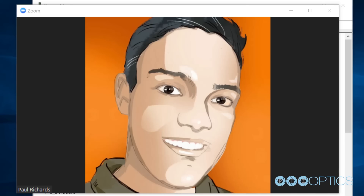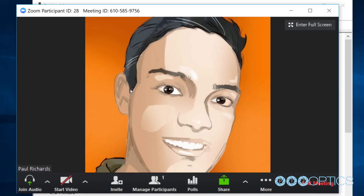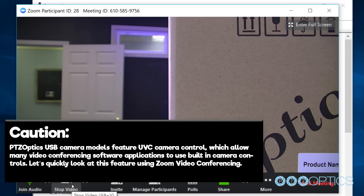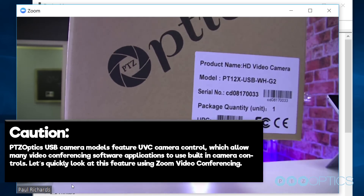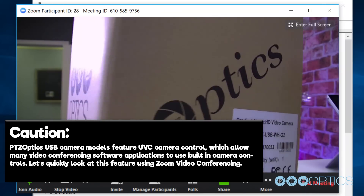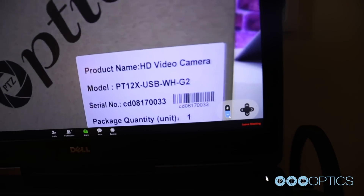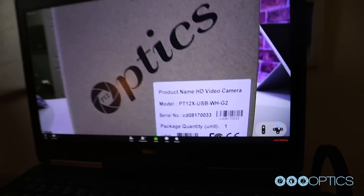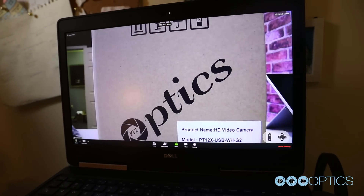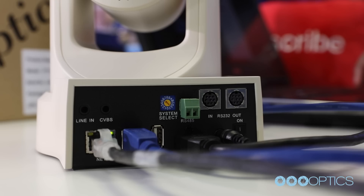Now we can simply select the PTZOptics camera as a webcam in almost any video conferencing or live streaming software. Let's open up the camera in Zoom, for example. PTZOptics USB cameras feature UVC camera control, which allows many video conferencing and live streaming applications to use built-in PTZ controls. As you can see, with the PTZOptics camera selected, it will work with a Zoom Room iPad, but also will use normal Zoom video conferencing applications for far-end camera control.